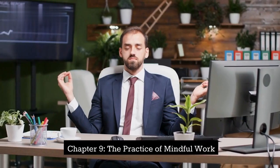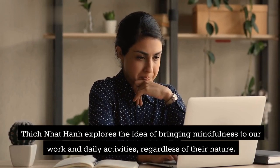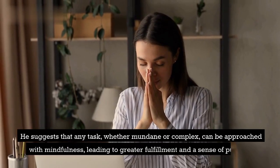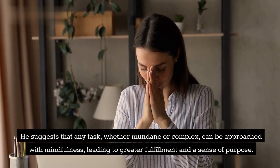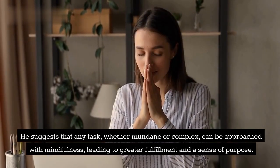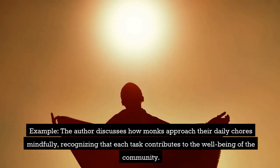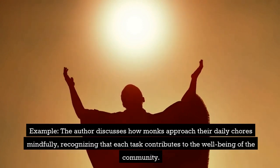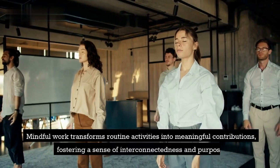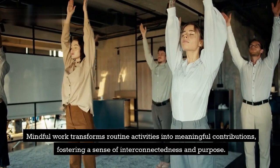Chapter 9: The Practice of Mindful Work. Thich Nhat Hanh explores the idea of bringing mindfulness to our work and daily activities, regardless of their nature. He suggests that any task, whether mundane or complex, can be approached with mindfulness, leading to greater fulfillment and a sense of purpose. Example: The author discusses how monks approach their daily chores mindfully, recognizing that each task contributes to the well-being of the community. Mindful work transforms routine activities into meaningful contributions, fostering a sense of interconnectedness and purpose.